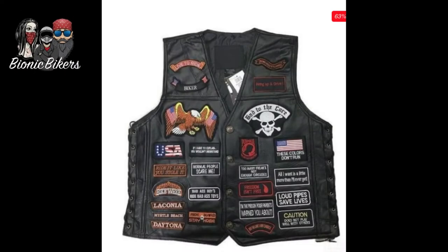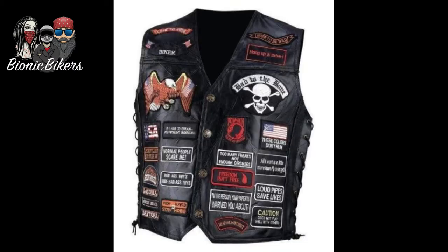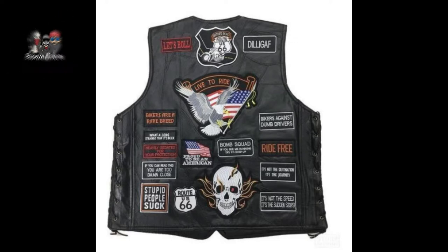Hey, what's up moto people! Today we're going to be going over adding patches onto your waistcoat. We're not going to do this with a needle and thread — we're going to be doing it the new way with glue. We are going to put a patch onto the back of a leather jacket. I was lucky enough to get an awesome patch from a friend of mine, so let's put it on.